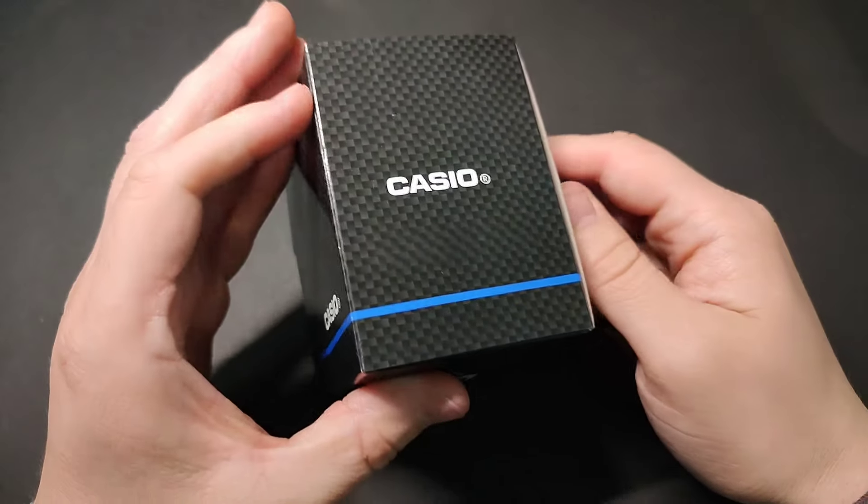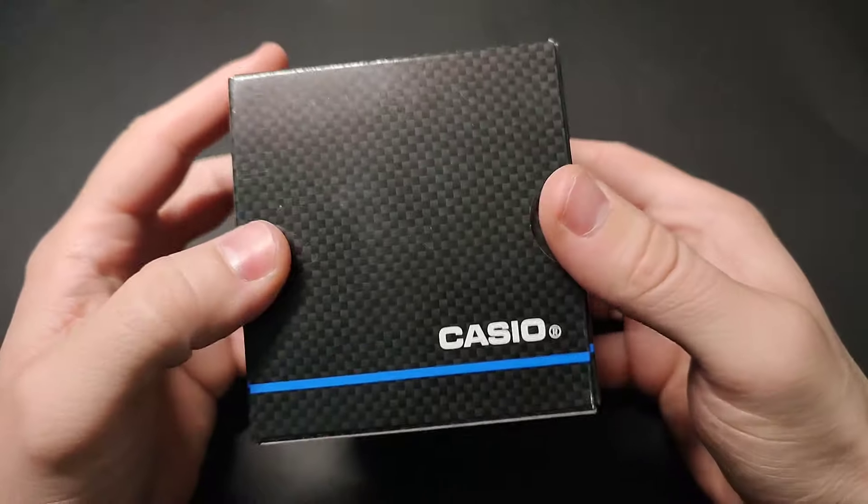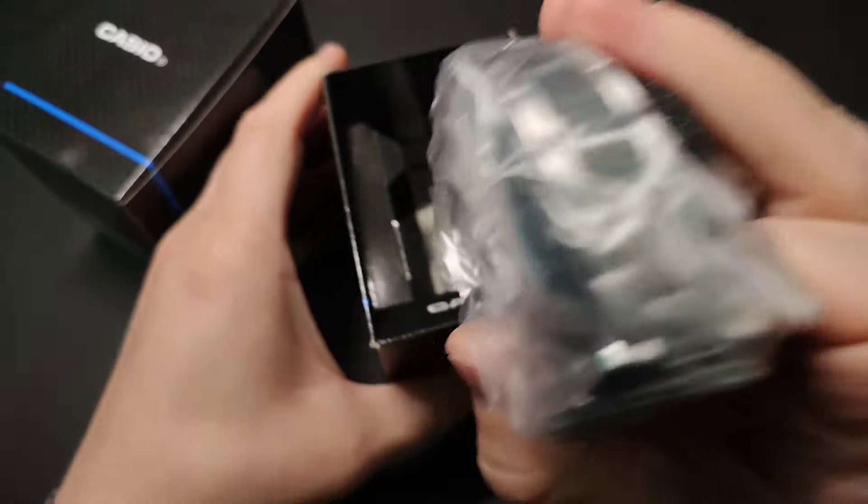Hello guys, welcome to the new video. Today, we're unboxing the Casio Watch Model MTP-1302PD-2ABF. Let's get started.